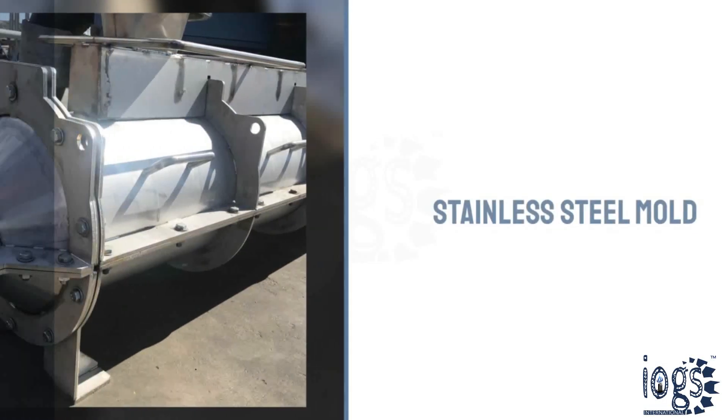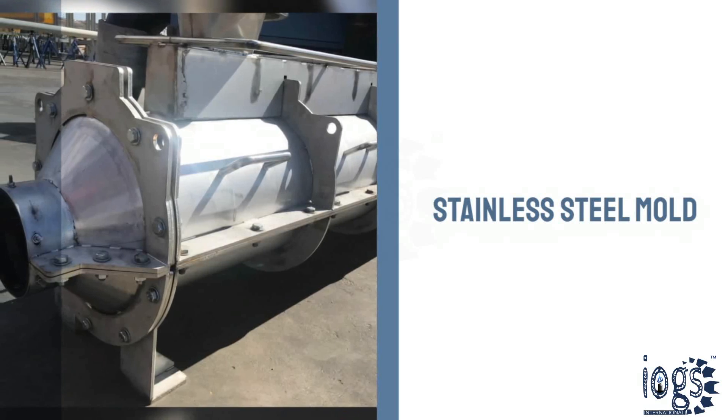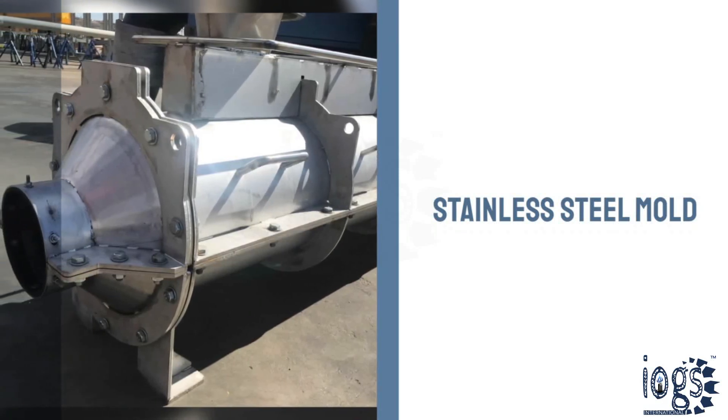The mold is specifically designed and fabricated to fit the item to be insulated, in order to achieve the desired and uniform insulation thickness.